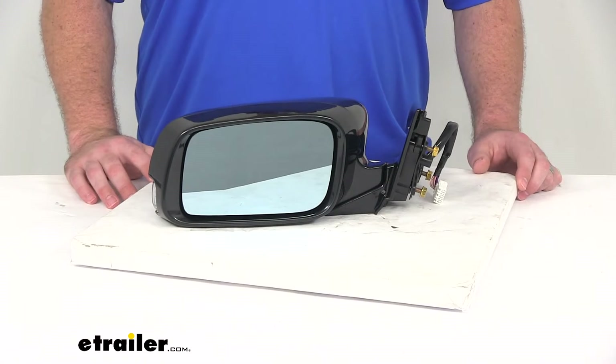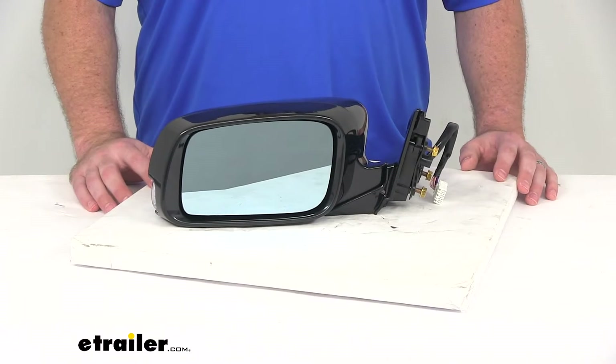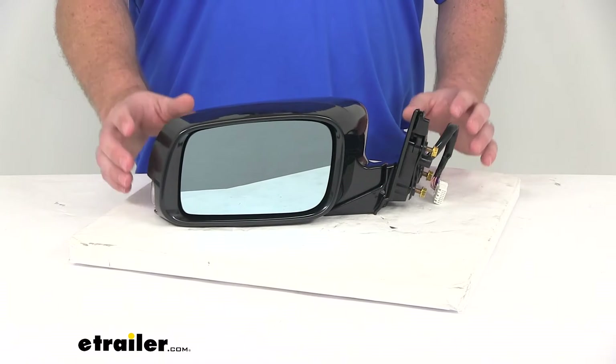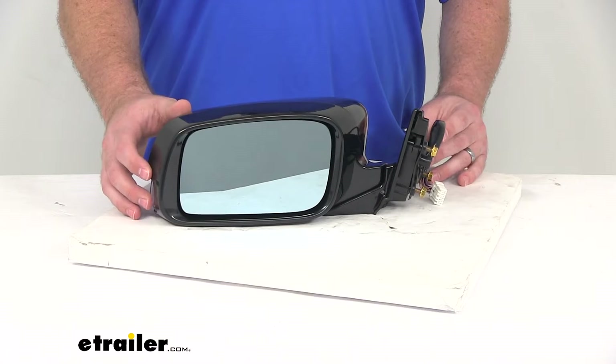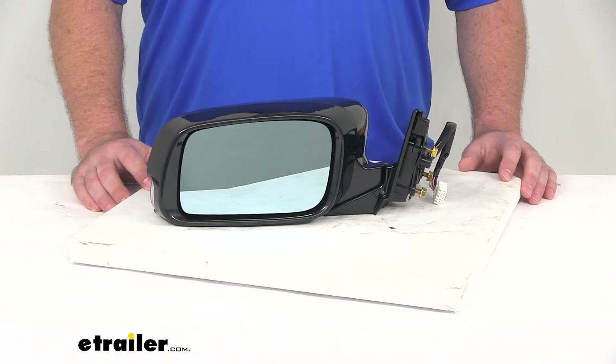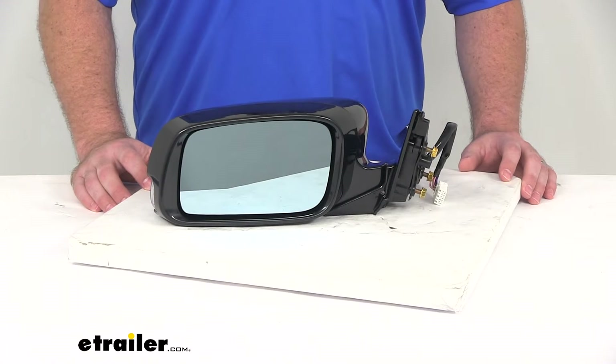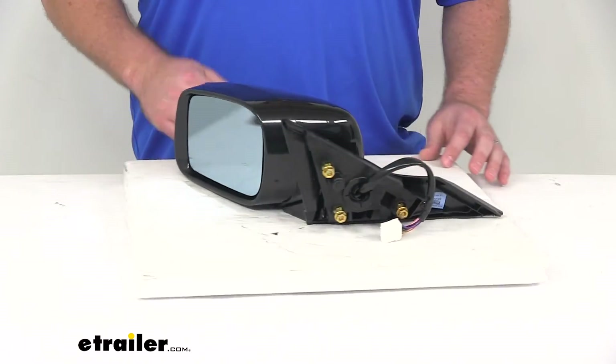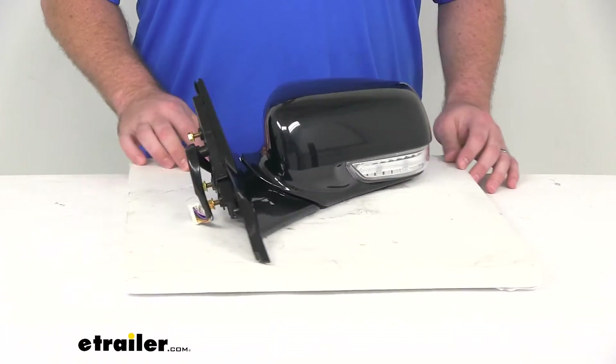Hi there, I'm Michael with eTrailer.com. Today we're taking a look at the K-Source replacement side mirror. This is going to be a direct replacement for the driver's side view mirror on your 2009 through 2014 Acura TL. It is modeled after your Acura's original look and fit, so you're really not going to be able to tell that it's a replacement mirror.